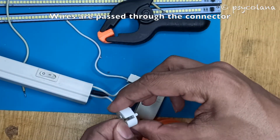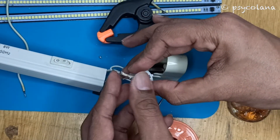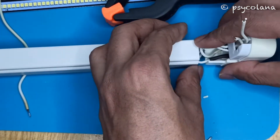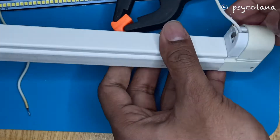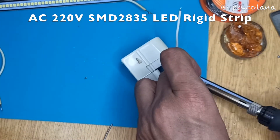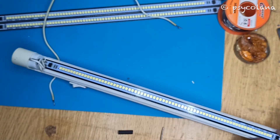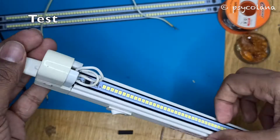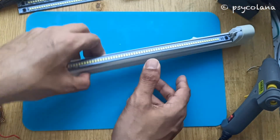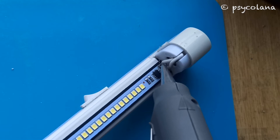I have passed the two wires through the connector respectively. There is no need for an LED driver as this LED rigid strip directly connects to 220V AC. I will quickly check the LED strip to see if it's working. Using a glue gun, I glue the contacts and secure the rigid LED strip to the holder.